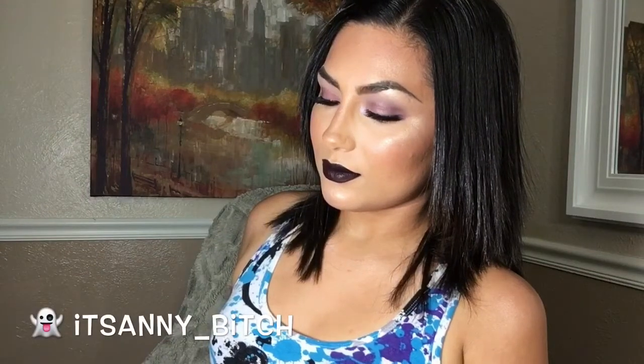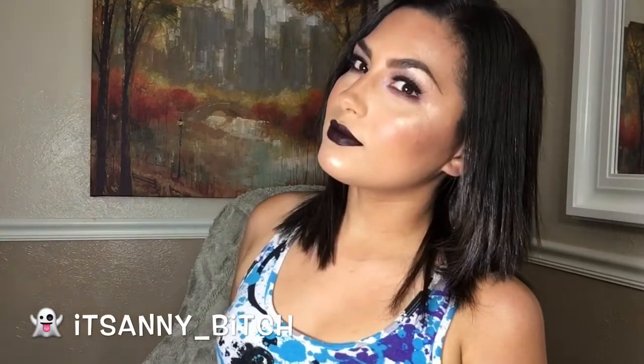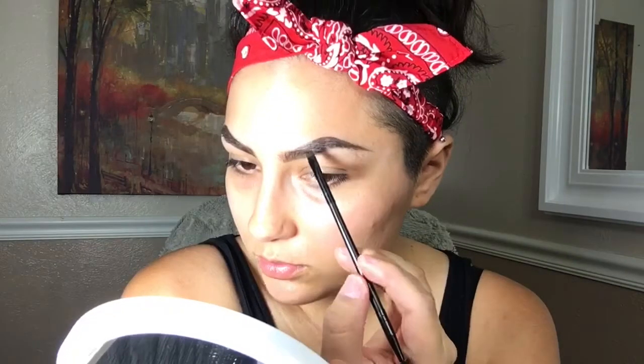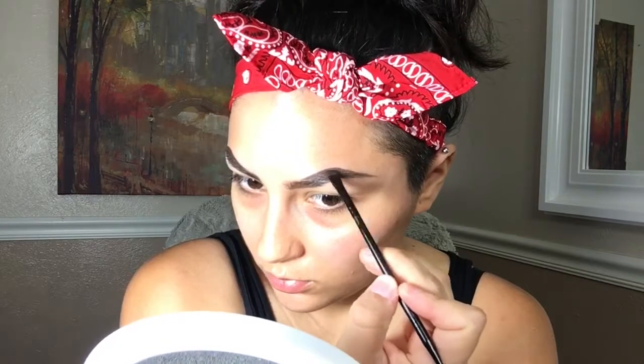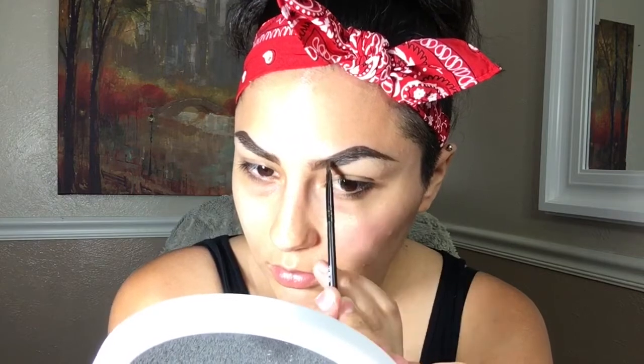Hey guys, today I'm going to show you how I got this deep purple vampy makeup look. If you would like to see how I created this look, then please keep on watching. I filled in my eyebrows with the Dip Brow Pomade from ABH in the shade Ebony and I'm just going to set them with powder. I did fill in the rest of my eyebrows off camera and I've also already moisturized and primed my face.